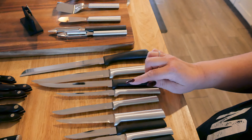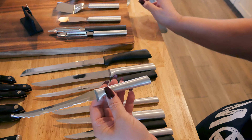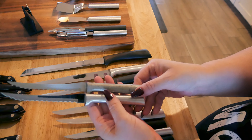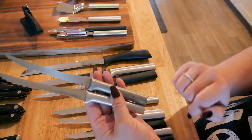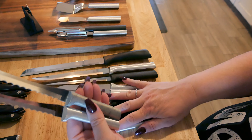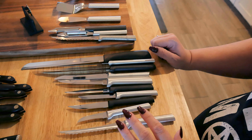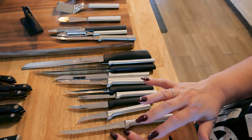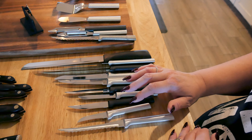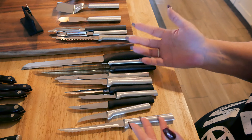Rada knives are way more affordable, and I am absolutely in love with them. I've been using Rada knives for about six years. Here's my six-year-old knife next to my brand new one — you can barely tell the difference. They're equally sharp. About a year and a half ago we started selling Rada, and the link has been in my description box. I really feel if you don't know about Rada, you might want a good knife you can actually afford.